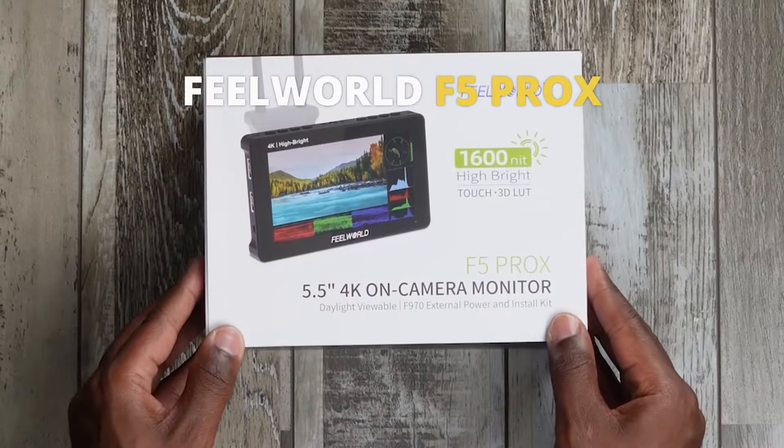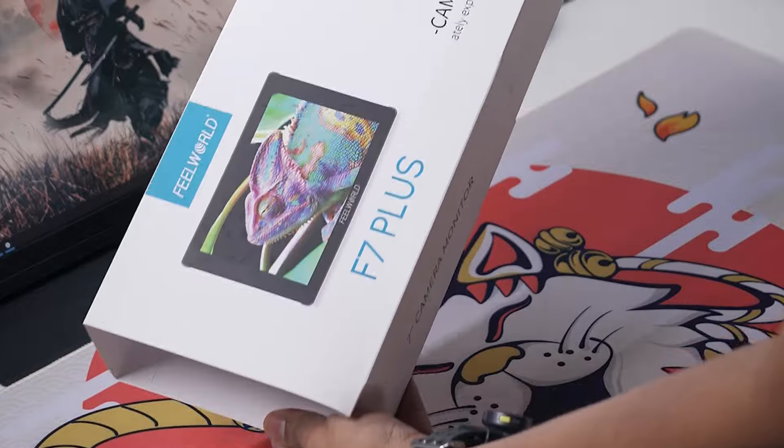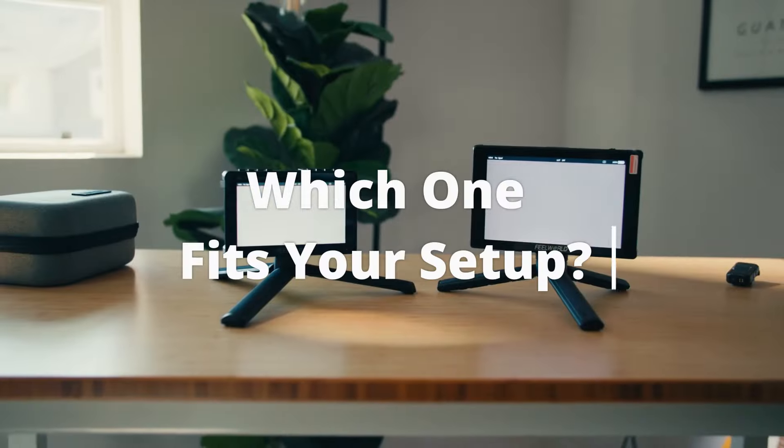Still not sure? Go for the F5 Prox if you need something light and portable. Choose the F7 Plus if you need more screen real estate and work on detailed projects. Which one fits your setup?